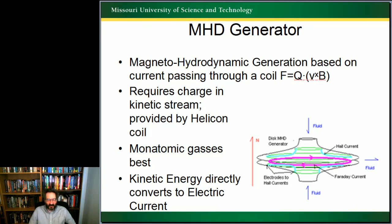A magnetohydrodynamic generation system passes a moving charged fluid through a magnetic field, and that generates a force. Similarly, if you have a force acting on a moving fluid, it generates a current. It requires a charge in a kinetic stream. We provide the charge with a non-contact helicon coil, which can generate up to tens of eV — but in this case we wouldn't need that much. Mercury has a fairly low ionization level, which is why it's used in mercury vapor lamps, and we can make a charged mercury steam very easily.